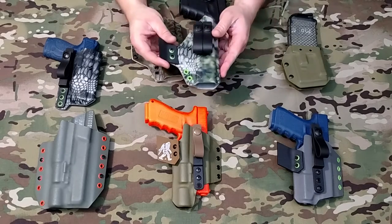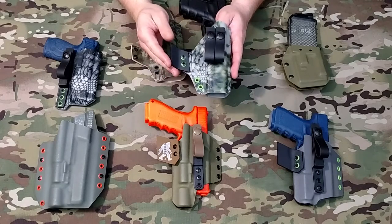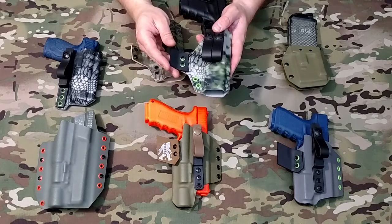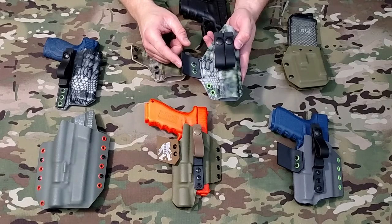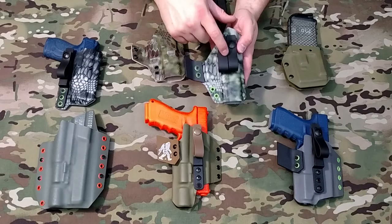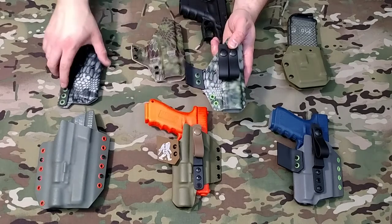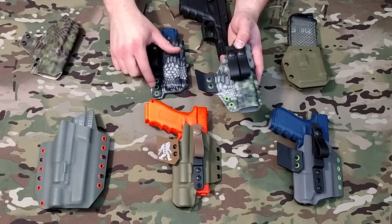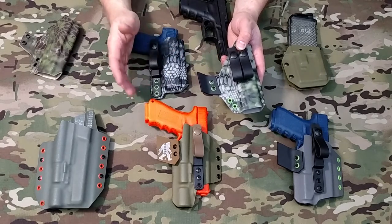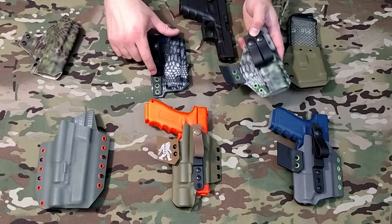This is a slightly modified version of our newer Pegasus. I don't have the standard one on hand because everything goes out pretty quickly. The only difference is this one has the pull-the-dot loops mounted directly to the front of the holster rather than having the polymer strut. All the Pegasuses come with the polymer strut and loop.